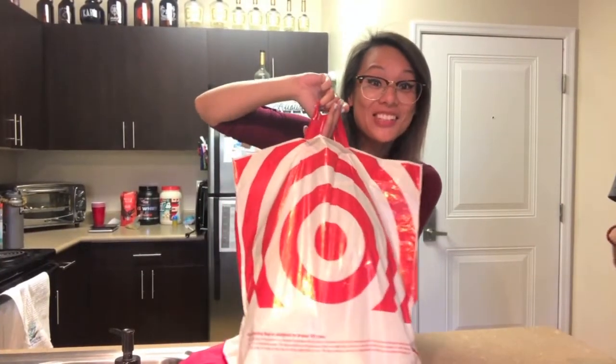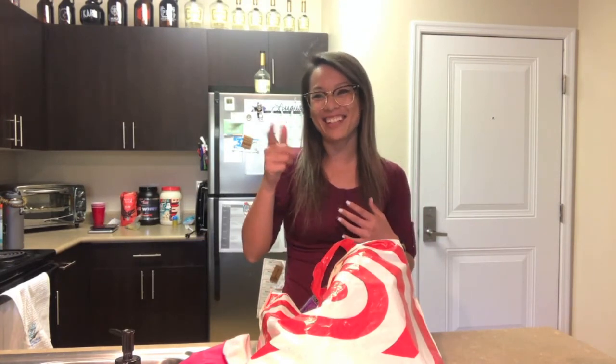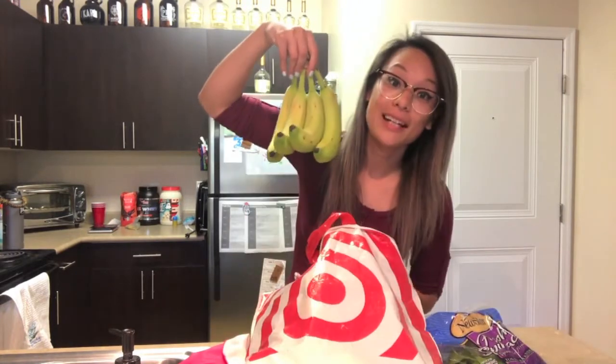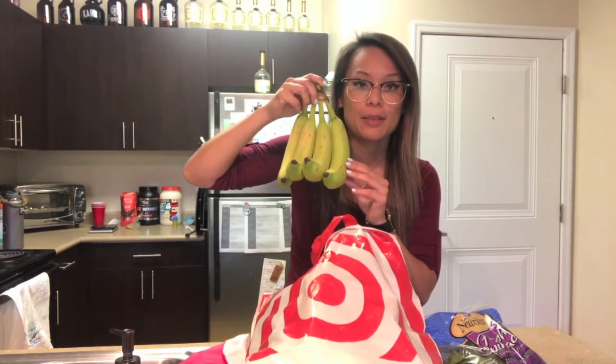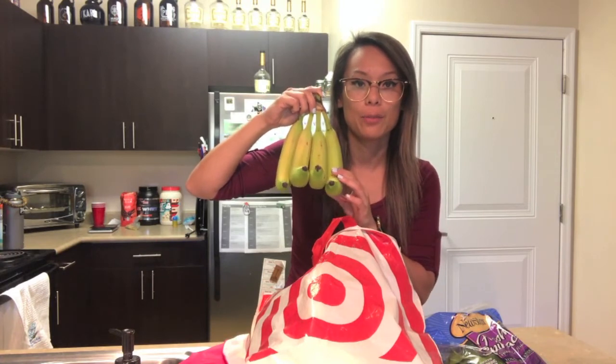Mini grocery haul! So I went to Target and got a couple things — just a small haul because I already have chicken, tilapia, a lot of my proteins, and oatmeal from Costco so they last me forever. I just got basic things I needed to restock on: spinach, bananas — I always get the really green ones because Melissa tells me I waste them and won't let me get more than four bananas at a time.